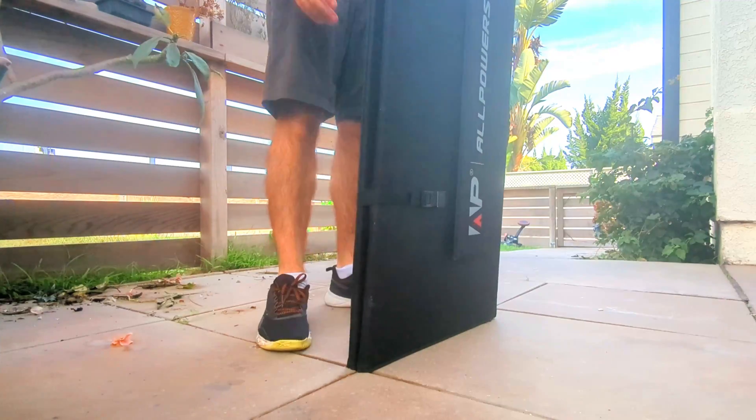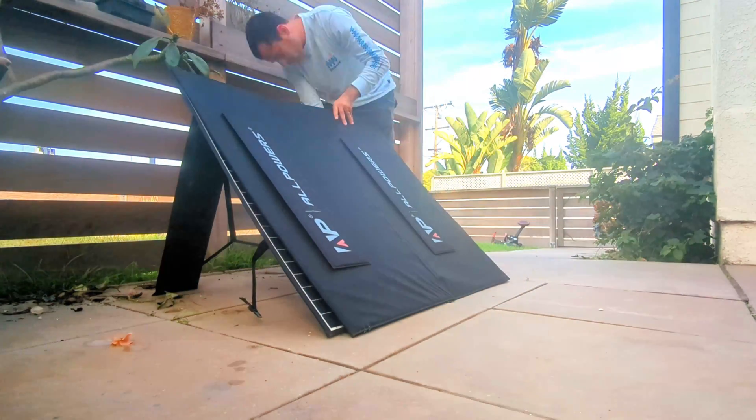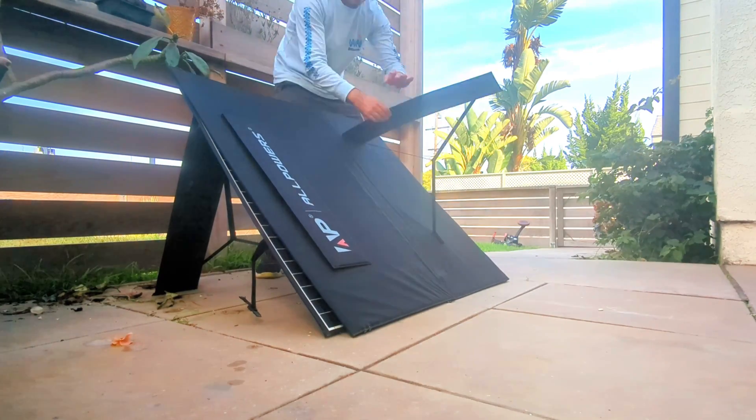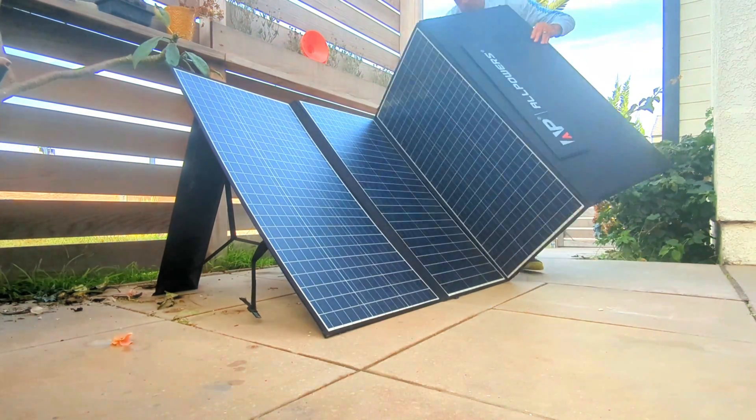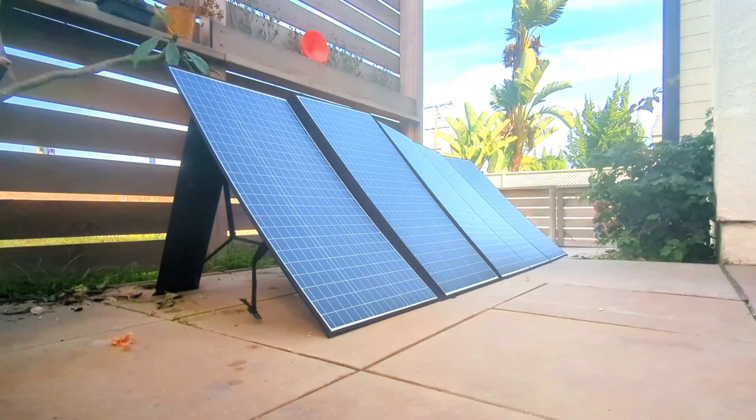All Powers did a great job with this panel, so I have no problem recommending it to anybody looking to get an affordable and efficient large portable panel. With regards to the Amazon rating, I think it was pretty close, but I'd venture to give it a 4.5 out of 5 instead of a 4.2 — especially if you can get the panel at a good price.